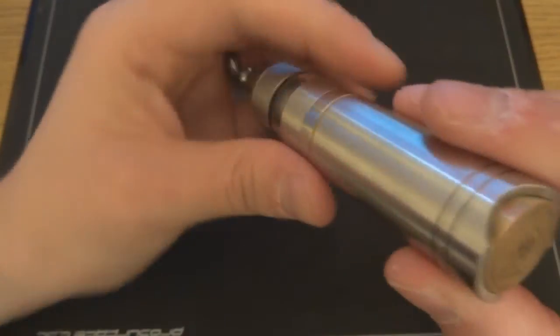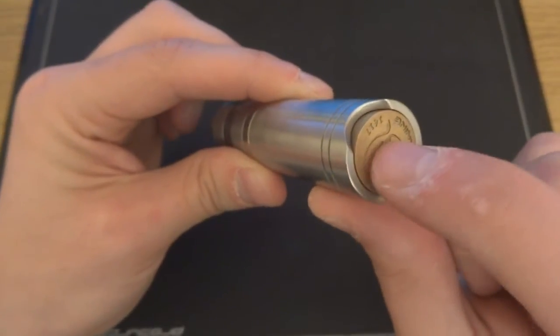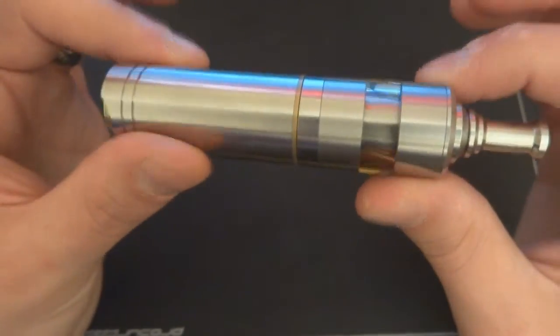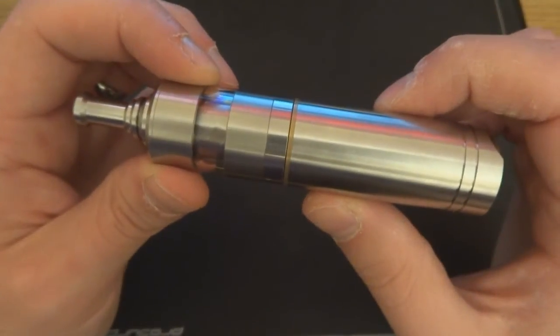One final thing to note about firing: this button doesn't fire if you go near the sides. You need a really firm push right in the middle. That's the 49 up close — hope that covered some ground. We'll head back up top.